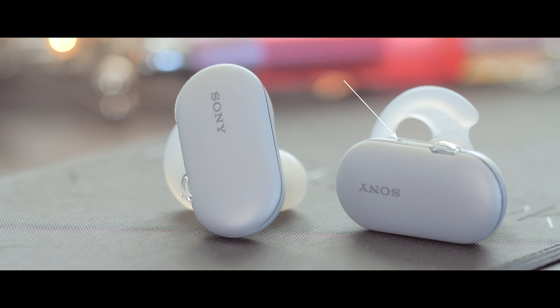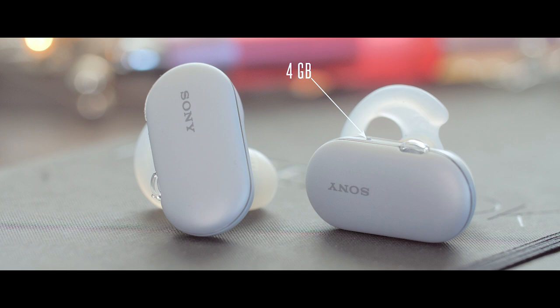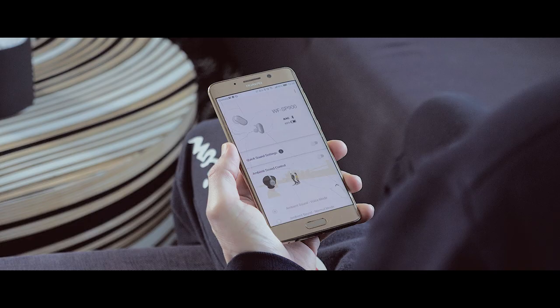A cool feature on this headset is that you have 4 gigabytes of internal storage where you can upload music, so you don't need to have your phone with you and can use the headset standalone. This is really good — you don't need to be dependent on your smartphone, especially when you're running or swimming.